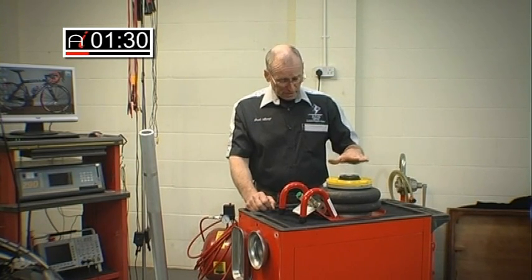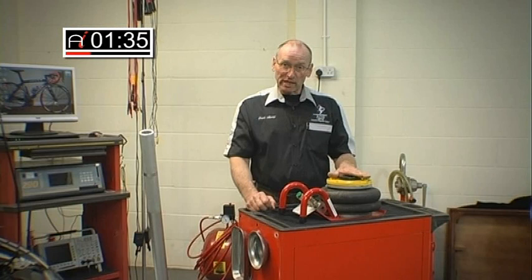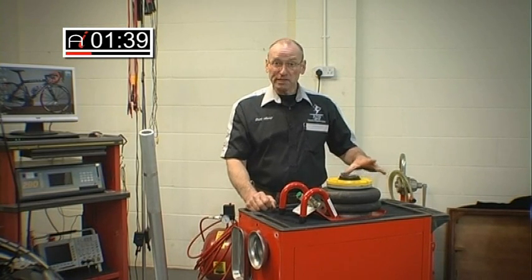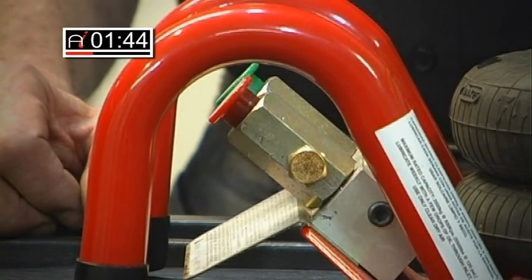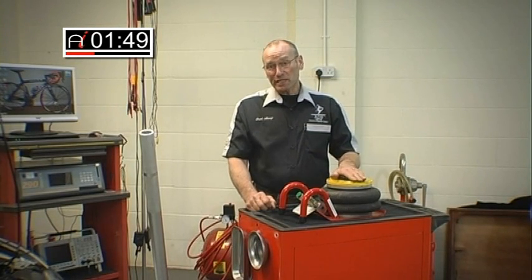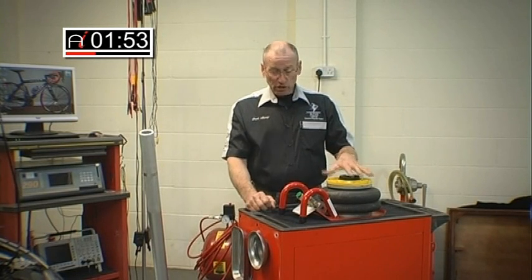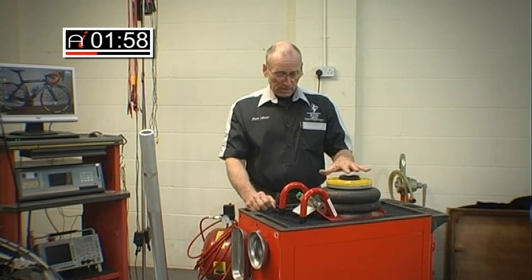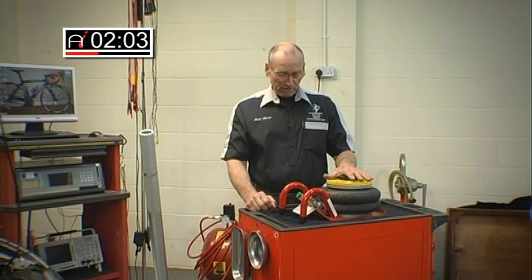Quite recently we came across this solution. It's one we've used now many times and it's extremely effective and extremely quick. This is a pneumatic jack — it's a simple set of bellows. We connect it to a compressor and have a simple extension and retraction button. If you wanted to use this system outside of the workshop environment, it could be supported by using compressed air from a bottle and a simple rubber hose, so it could be used in a mobile scenario or in the workshop environment.